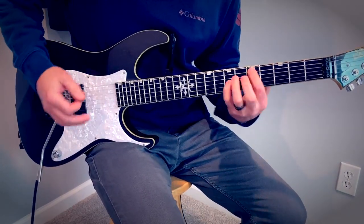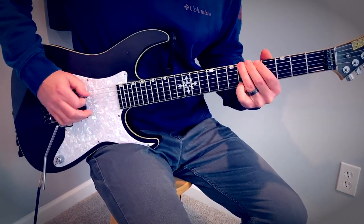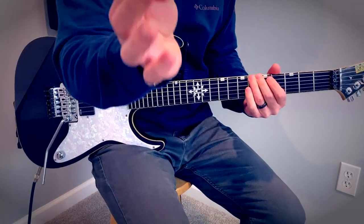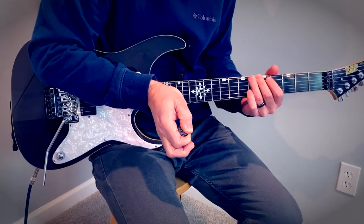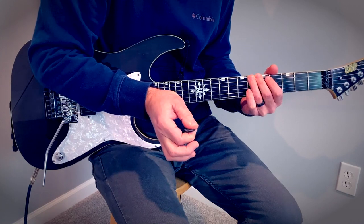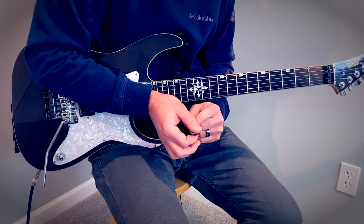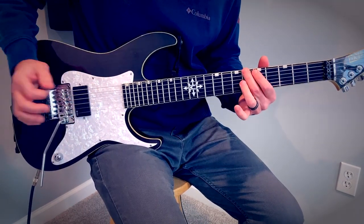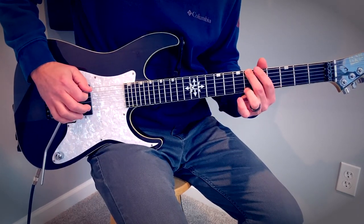So same riff — stay on the six and then: I'm hitting an artificial harmonic, just exposing a very small amount of the pick. This is normal picking; when I want to get the artificial harmonic I squeeze it in to reveal less of the plastic so that my thumb hits the string right after the pick. Picking going off the open six, pull off the open.